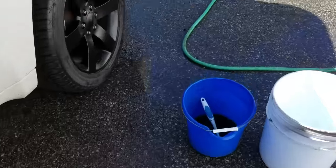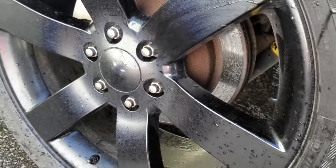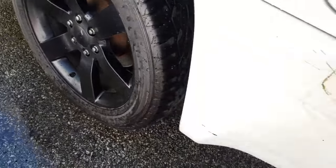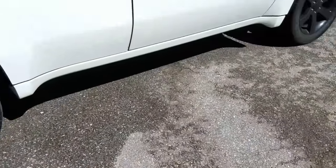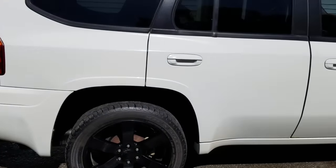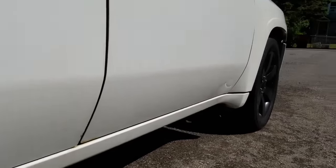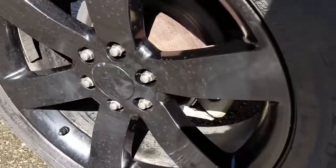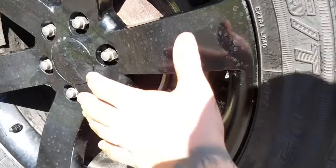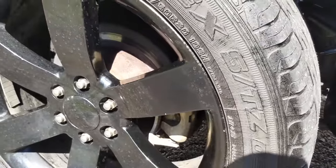As far as the powder-coated wheels go, I wasn't sure if it would mess them up but it seems like it doesn't. The wheels are caked in tar — you probably can't see it — but this side was done about half an hour ago and it's completely clean. Still got the shine in the paint. Same thing with this wheel — done with WD-40, just got some water marks, none of the powder coating came off.